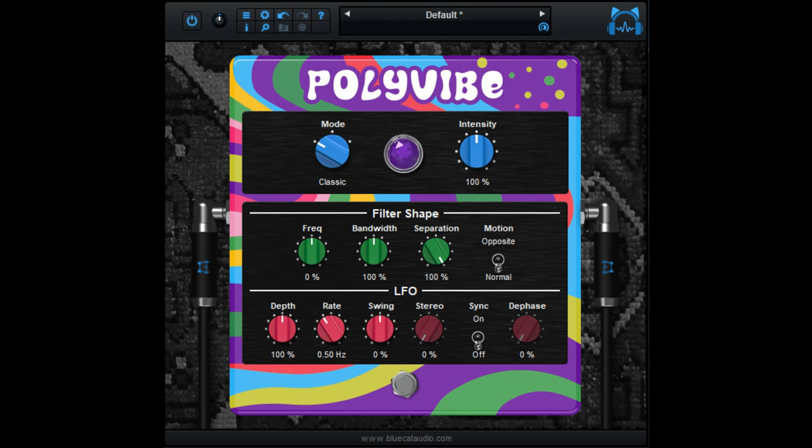Blue Cat Audio releases Polyvibe Modulation Plug-in. Welcome to Music Gears, where we bring you the latest info on new music instruments, software, and other gear from around the world.